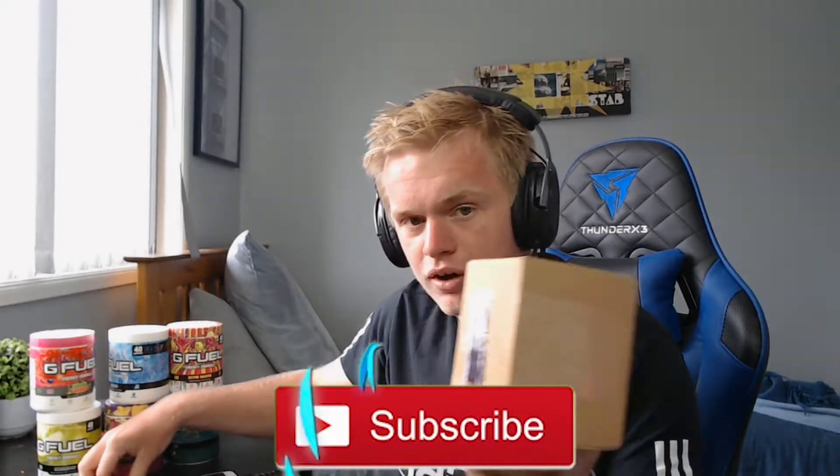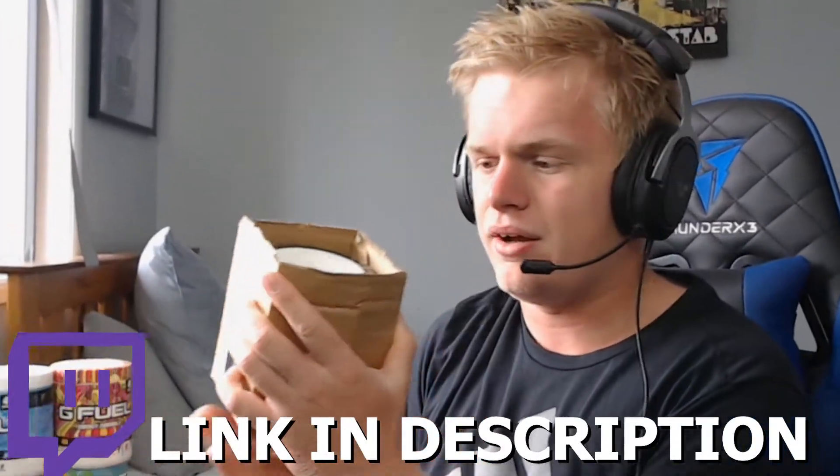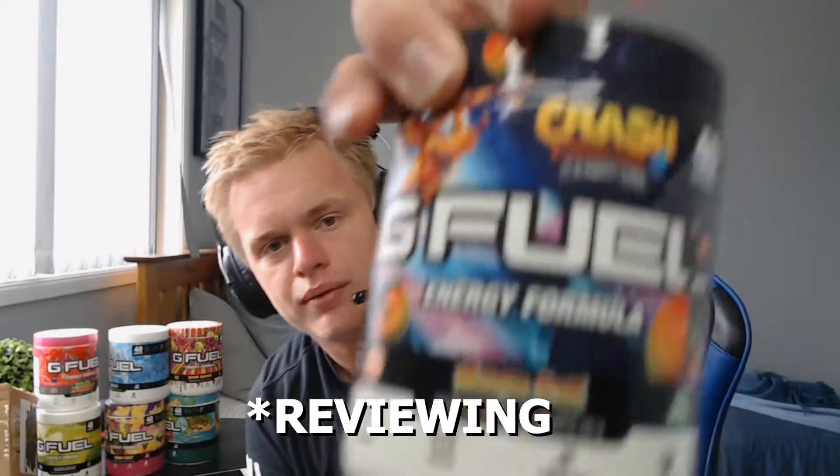But for now we have a G Fuel review I've been waiting a while for. It's an interesting tub. I'm going to open it up right here — slice that, let's get our fingers in there and yank this open. There we go, I can see the tub already. We've got it open. Let's pour out the tub, get rid of that paper — in the bin straight away.